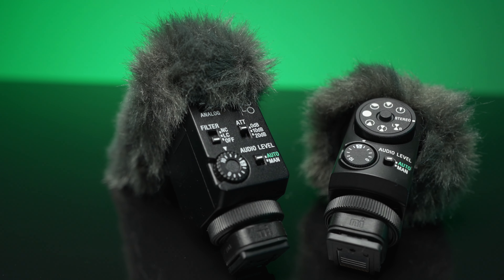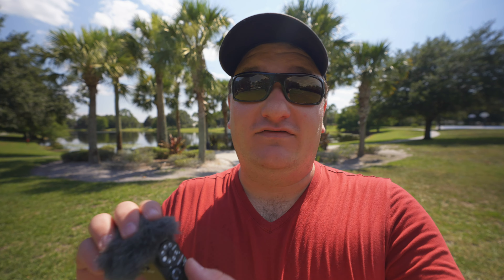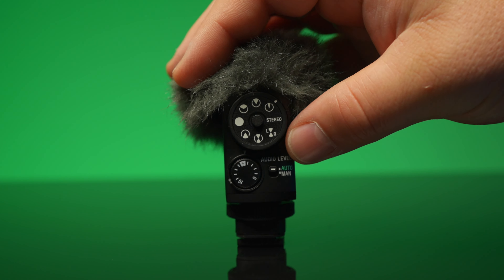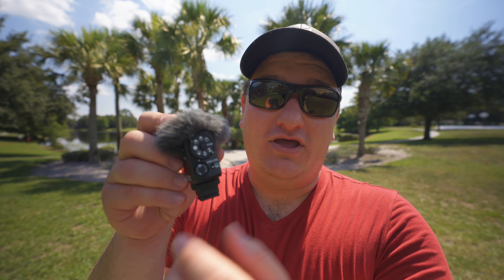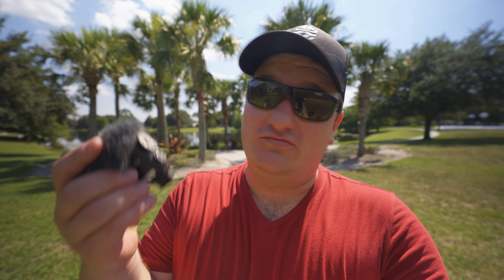Which leads me to the new Sony shotgun microphone, which is very similar to the ECM-B1M. The major difference is it has eight different shooting modes to better tailor your sound. Also, looking at this dial on the back — it locks in place, which is a huge benefit over the ECM-B1M. I found myself accidentally nicking those switches. With this, it's kind of like one of your Sony camera dials — you can lock that in place and it stays there.